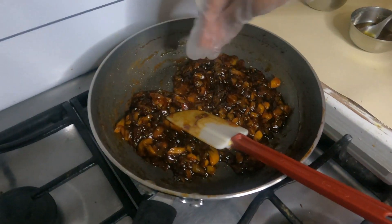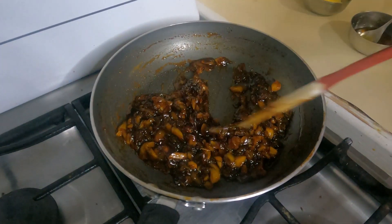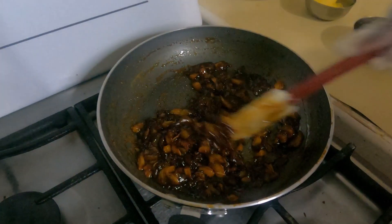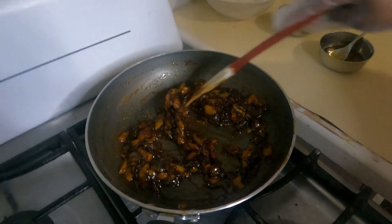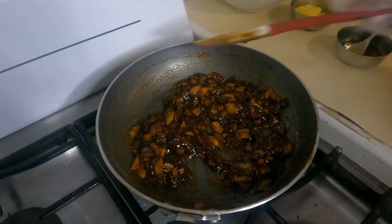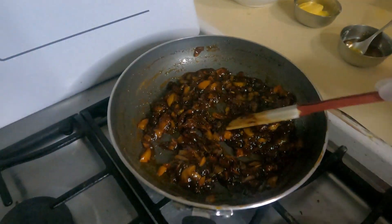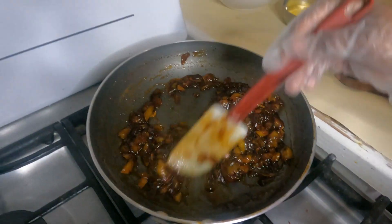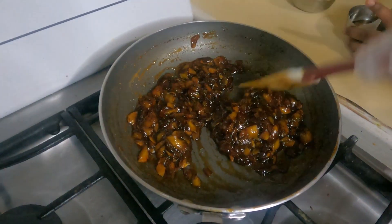Now we have to add a pinch of salt, then mix it. We used jaggery — if you want it this darker color, use jaggery. But if you want it lighter, use white sugar. And if you want it a bit thicker, you can cover it for a little longer.